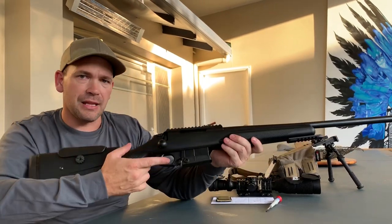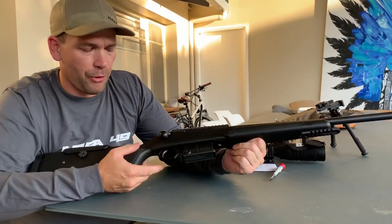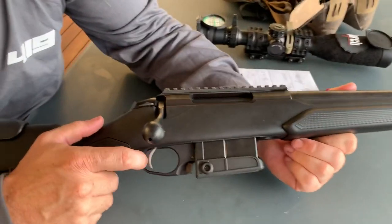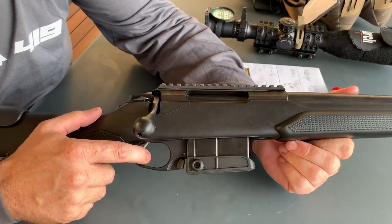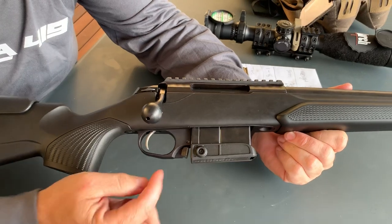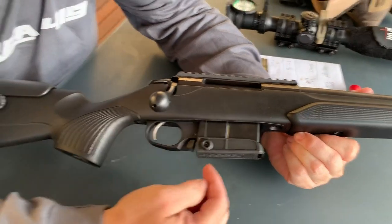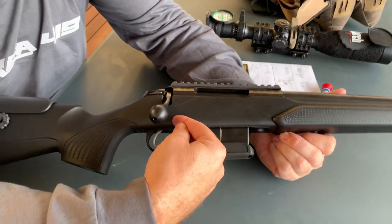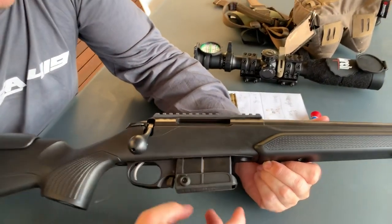The trigger on the CTR is like butter — crisp and smooth. The trigger is adjustable; basically all you need to do is take the action out, put an Allen key into the front of it and it just pops straight out.